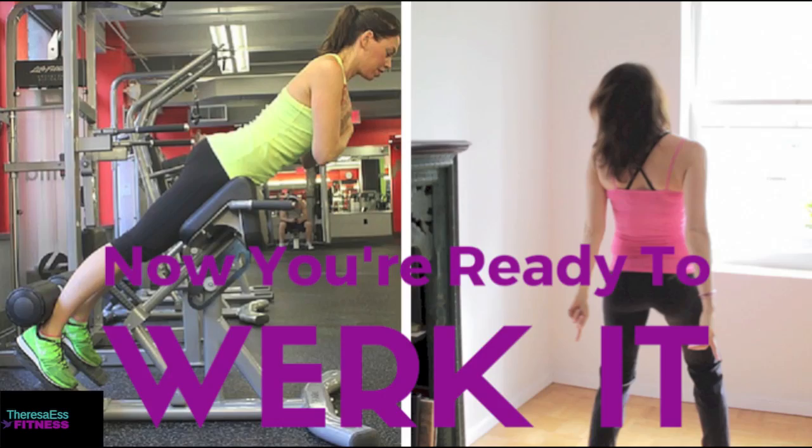And now you're ready to work it. Alright, bye!